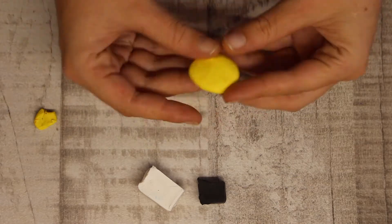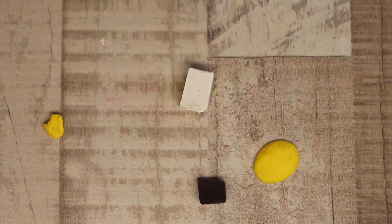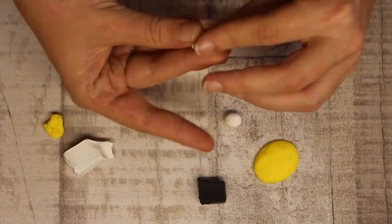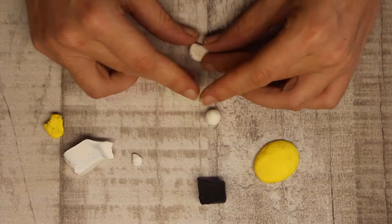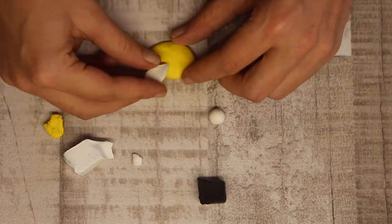You don't want it to be too fat or too thin — either can work really — but ensure they're all evenly the same so it doesn't affect the cooking process. Now for the wings: roll two little balls, then squish and pinch, smoothing them out to create a teardrop shape.